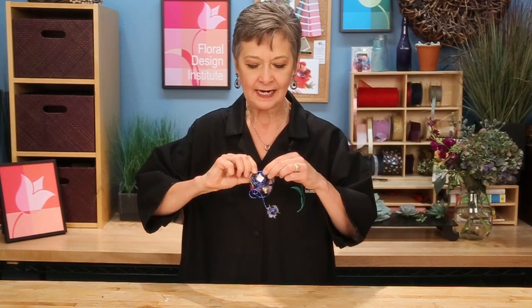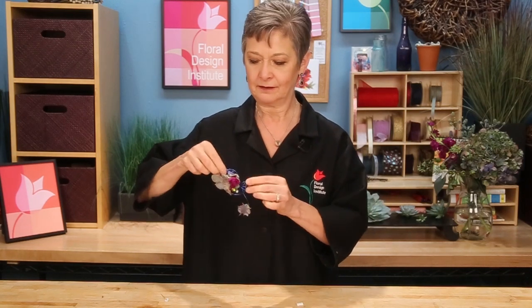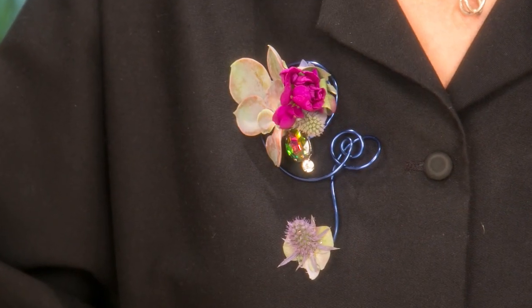To pin it on: a diamante pin for a little more glitter. Or better yet, a single uglue dash on the back — just peel it off and it will adhere right onto the jacket, totally secure and stable.